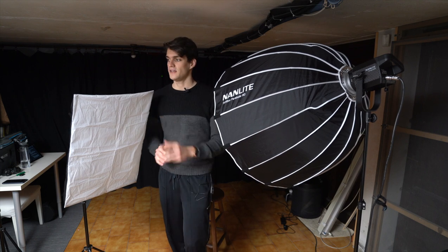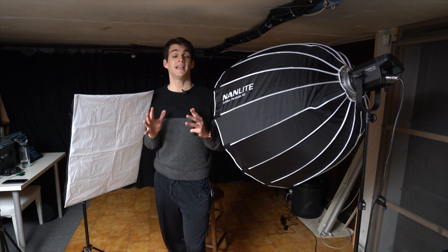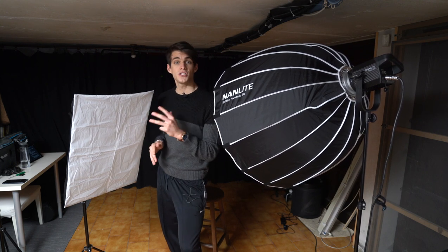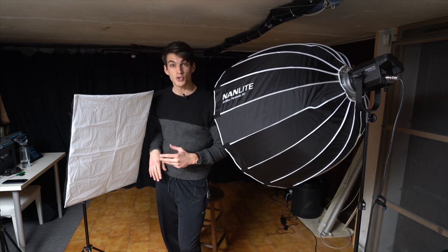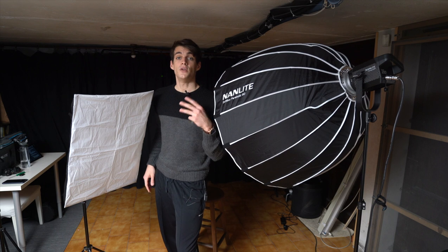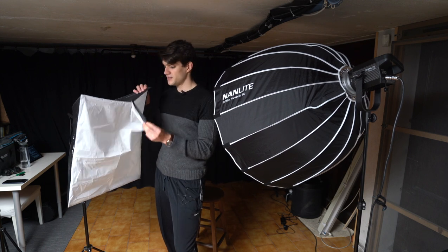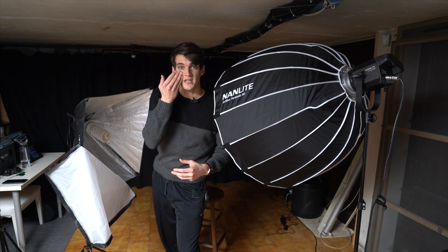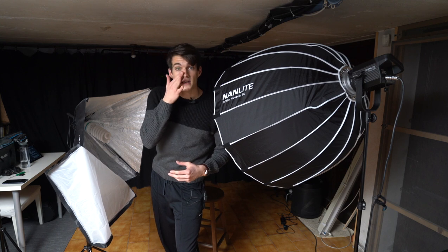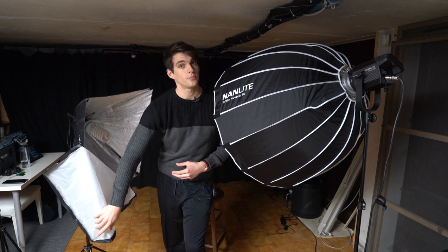Especially if you don't have such a strong light like the Nanlite Forster 200, and you have a cheaper lighting, the most important element is to try to stay as close as possible to the light when shooting. You can also use a diffusion — super important. You can use a blanket or even one of these cheap cloth covers for the light. In this way the skin will look much smoother and the shadow will not be harsh but will be softer. Super important for professional photos.